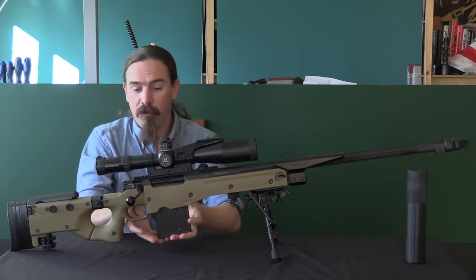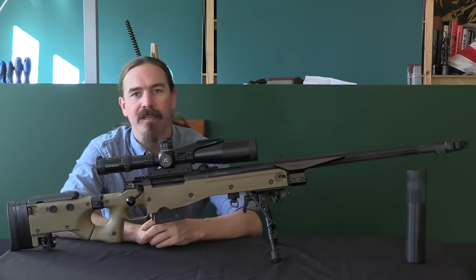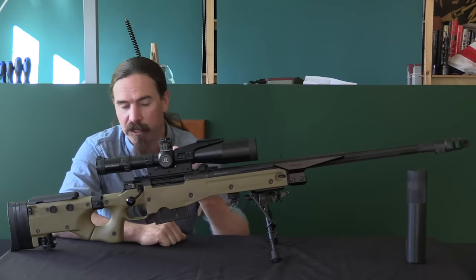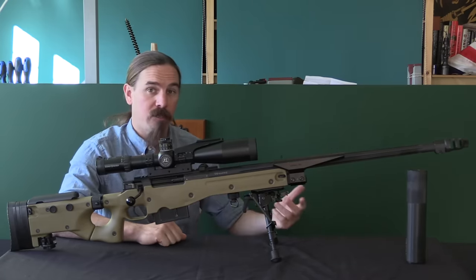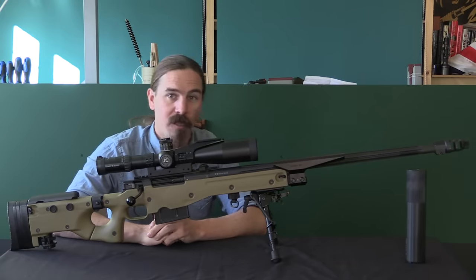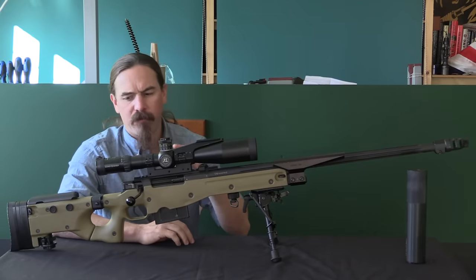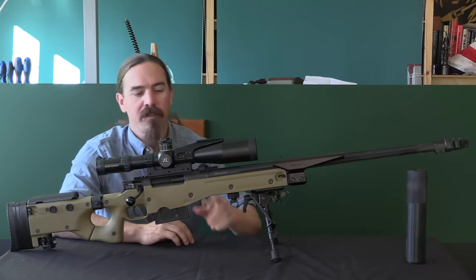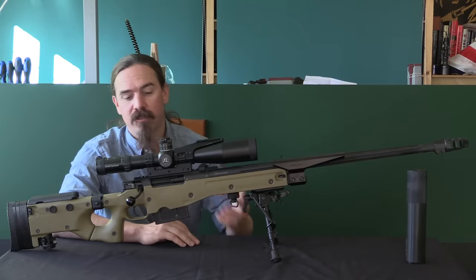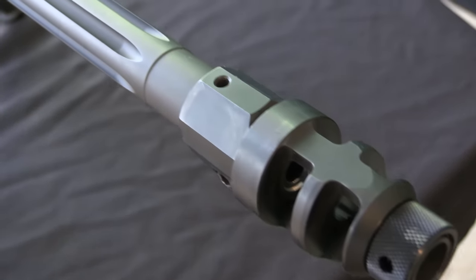The roots of this rifle in British service go back to the early to mid-1990s. Accuracy International had developed their Arctic Warfare rifle, which had its origins in the original British L96 sniper, then the British L118 sniper used in limited numbers by special forces. And then for the international market they developed this rifle — basically scaled up the Arctic Warfare .308 to .338 Lapua Magnum to give extended range and extended ballistic capability.